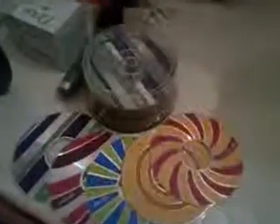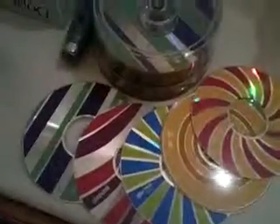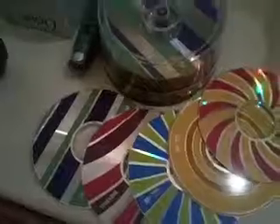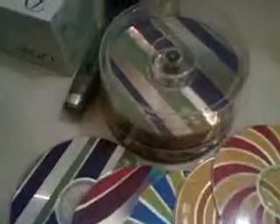Here is a review of the Maxell CD-R Design Series — these blank CDs. They come in cool colors, and the store is over there at USPAD.com.